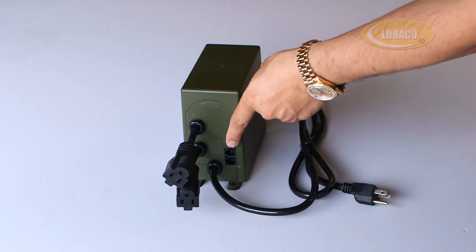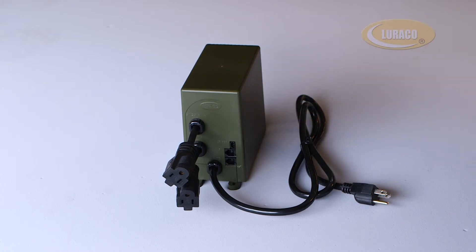This port connects to the water level sensor. This feature prevents the pump from running dry and getting overheated.